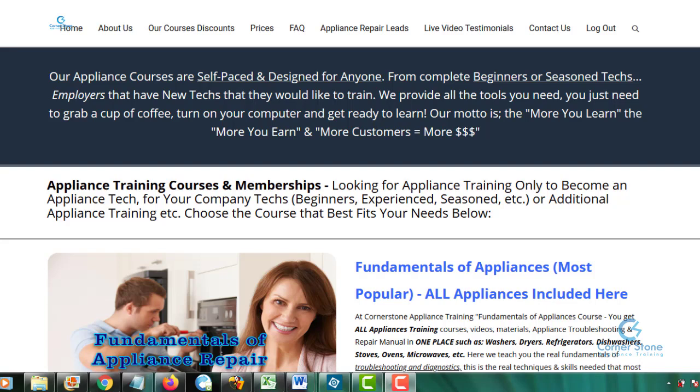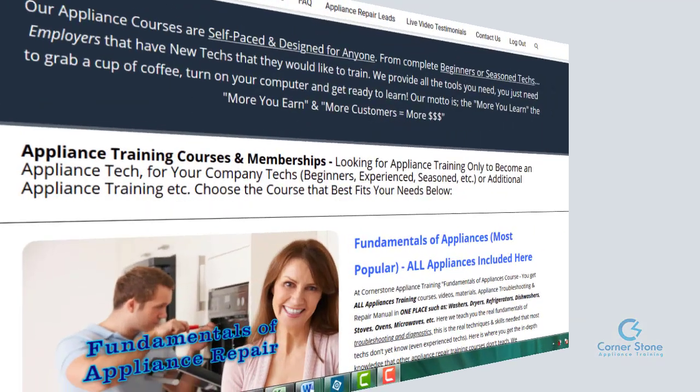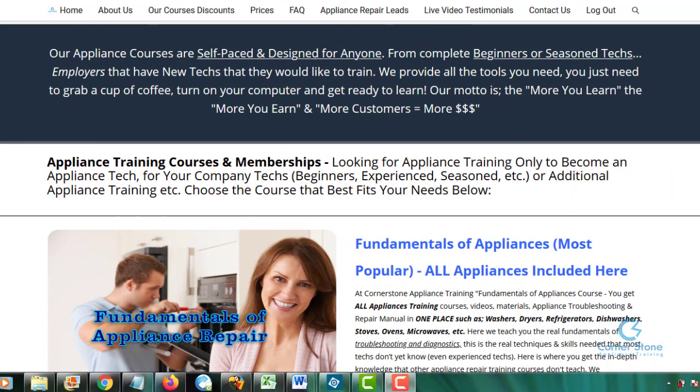Before we answer the most common questions about course cost, membership length, and what to purchase, we have redesigned this page to make it simpler. From the beginning, the top two searches for appliance training are: some of you only want appliance training, and others want to start your own business with your appliance training. For those looking for appliance repair training only, we suggest our most popular course, which is the Fundamentals of Appliances — this course has all of the appliances included.